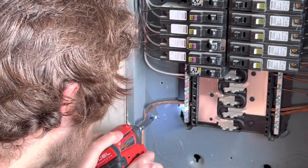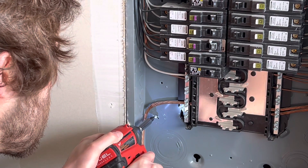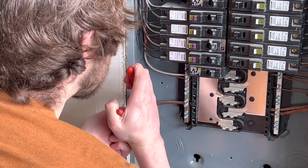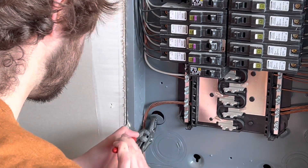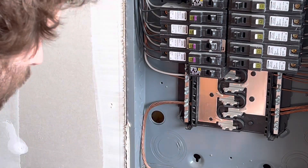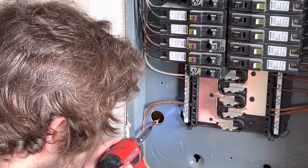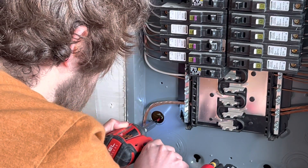I went ahead and drilled a screw into the knockout that I was going to be taking out for the one inch pre-made whip, because I'm installing the hardwired version rather than the plug-in version, and I'm installing this outdoors. I drilled a screw through the one inch knockout and pulled that out with my pliers, then drilled a screw through the hole so I knew where my hole was going to be outside.